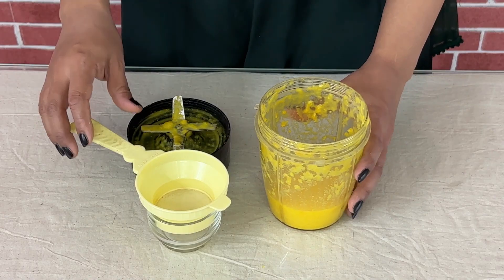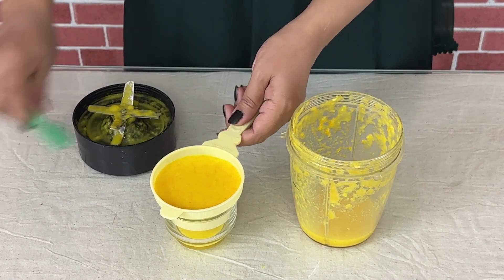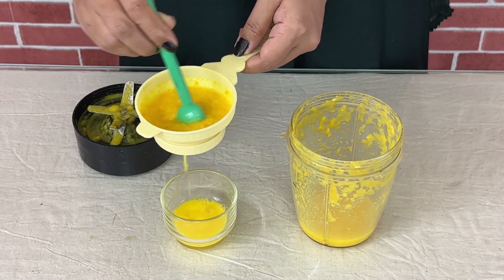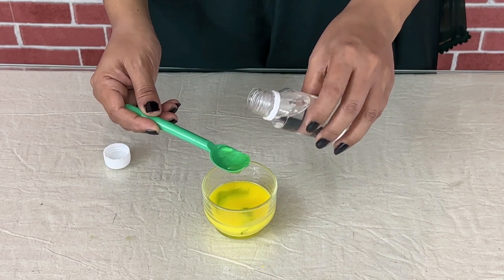Now let's filter the mixture. Next, let's add aloe vera gel and 1 spoon of glycerin.